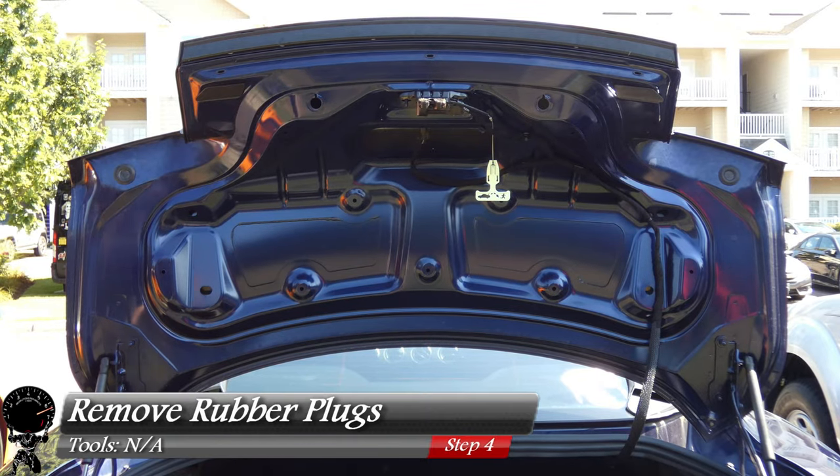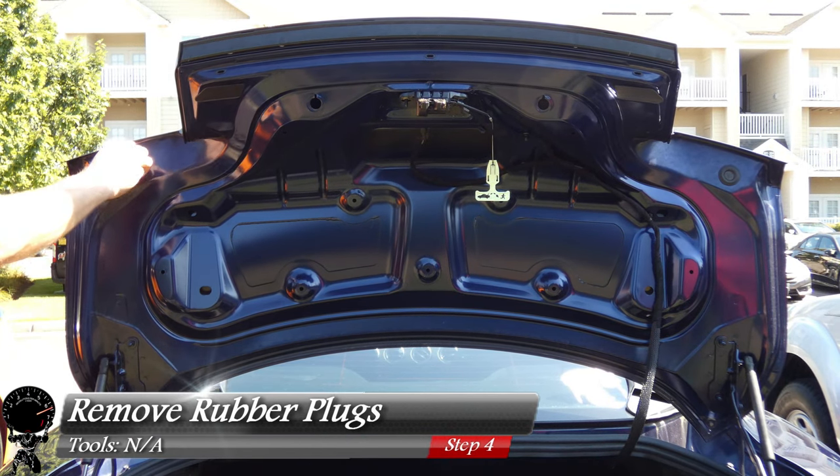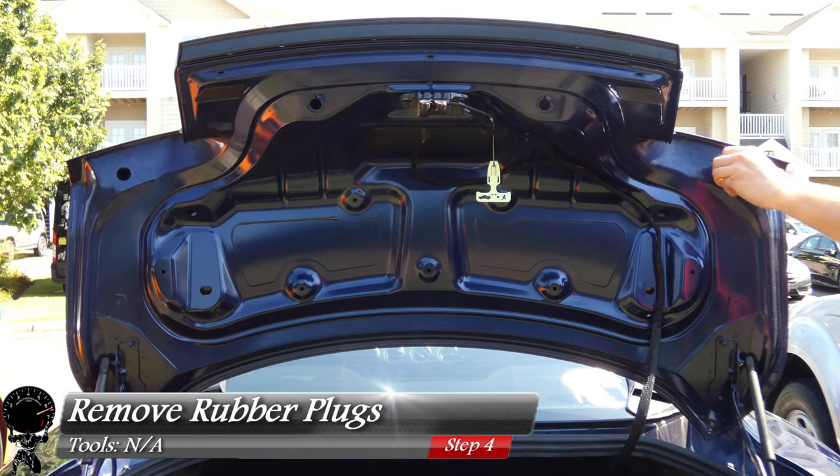There are also two rubber plugs at the very end, so we'll go ahead and pop those right off — you don't need any tools. There's one, and then we'll get to the other side for two.